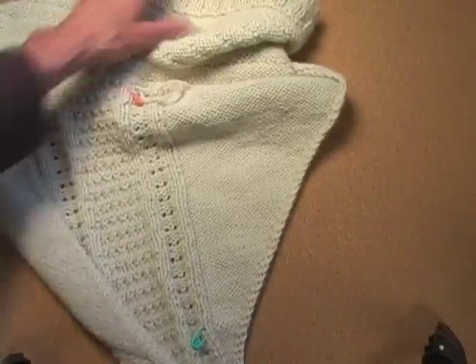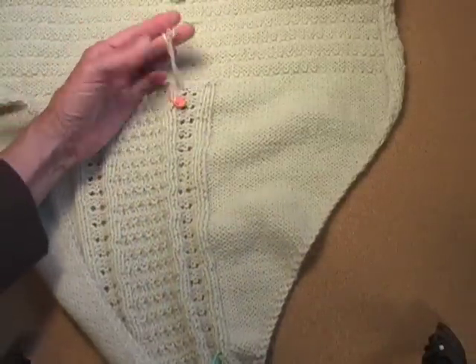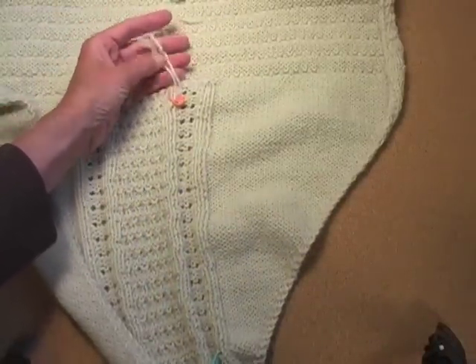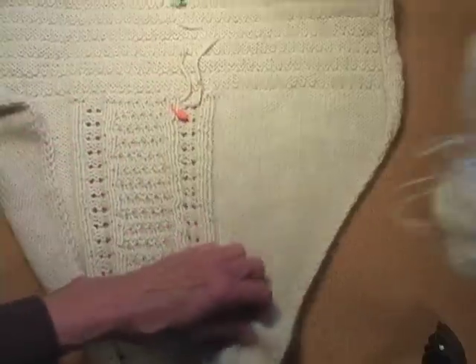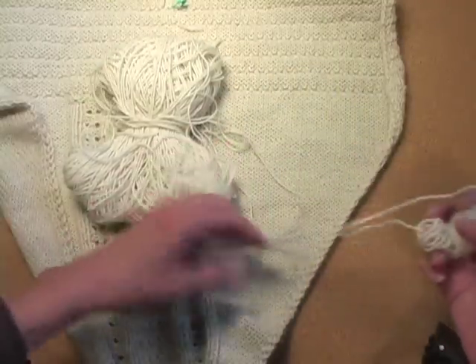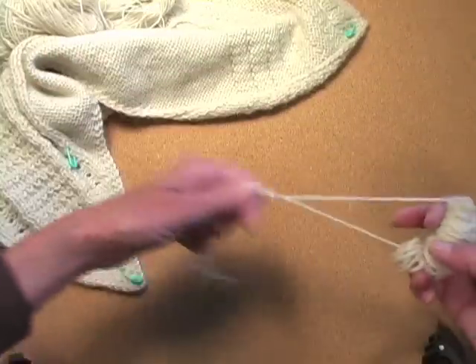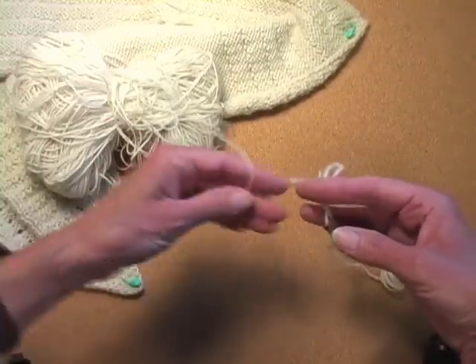Ordinarily I would do a spit splice here — or more gracefully known as a felted splice. However, I had to use two yarns because it wasn't quite thick enough. This is a sport weight yarn, and it called for something a little bit heavier than that.